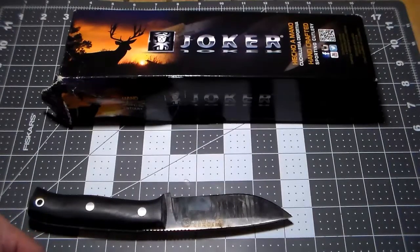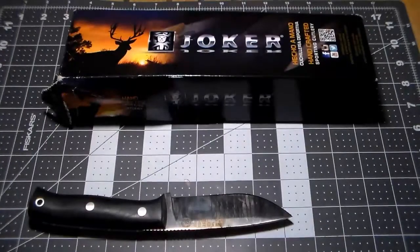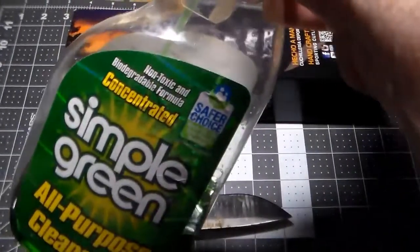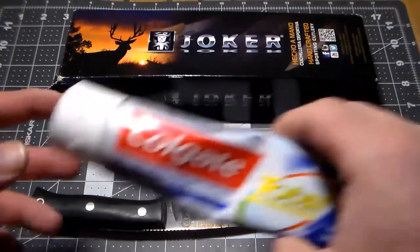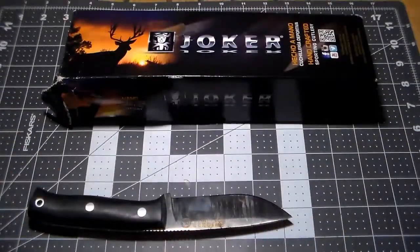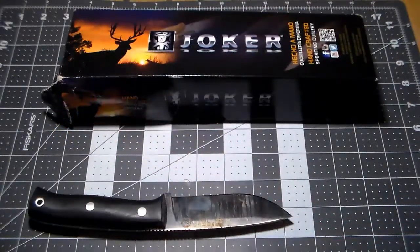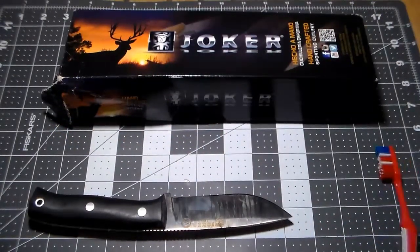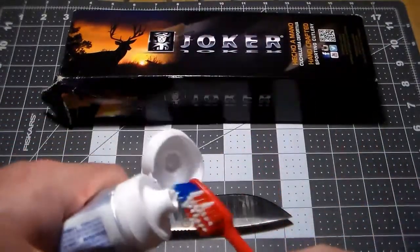You're going to need a few simple things for this: paper towel, some Simple Green or Dawn dish soap — it doesn't matter — toothpaste (brand doesn't matter), an old toothbrush, and maybe some water. Let's get started.